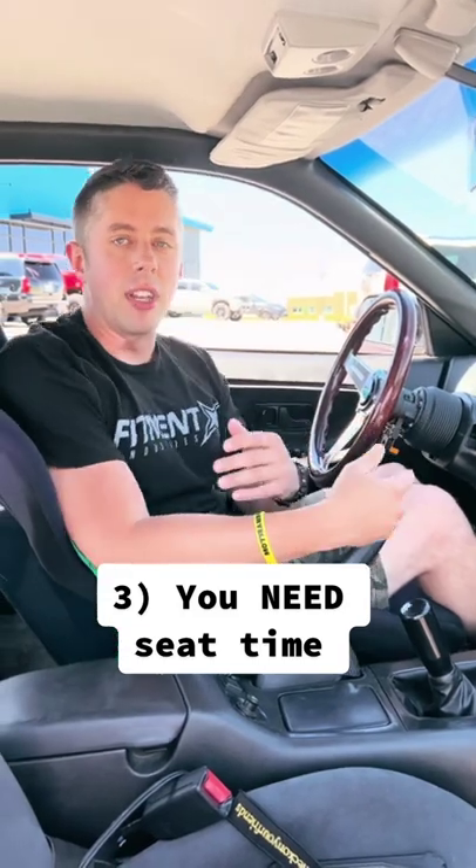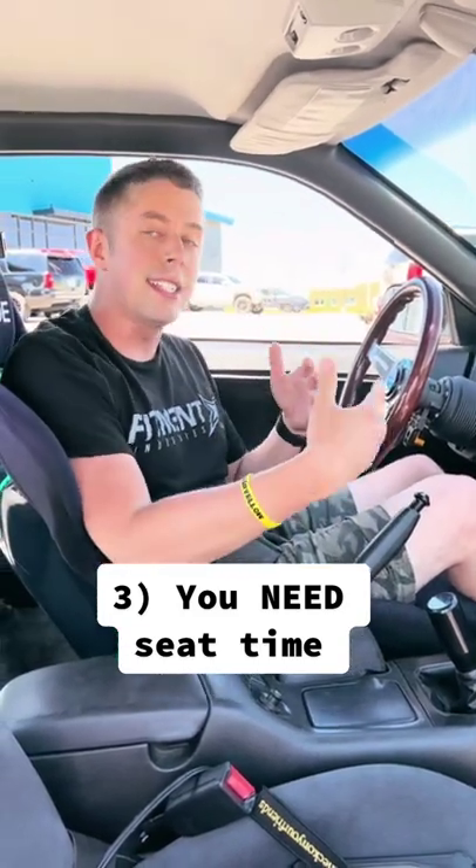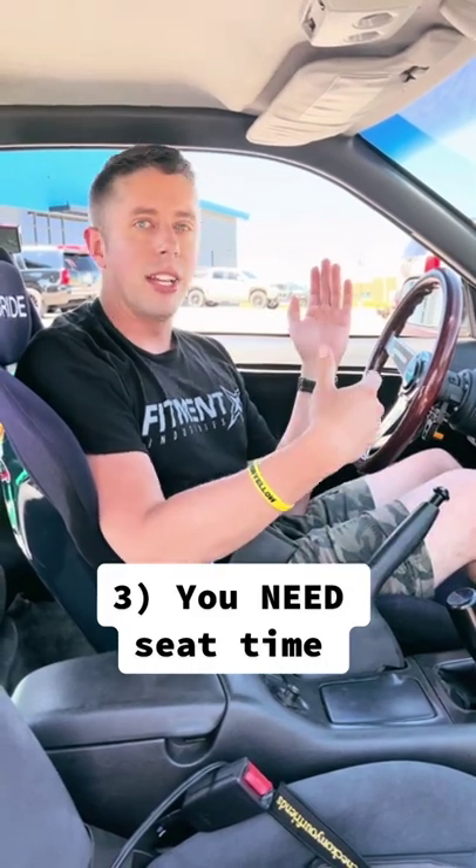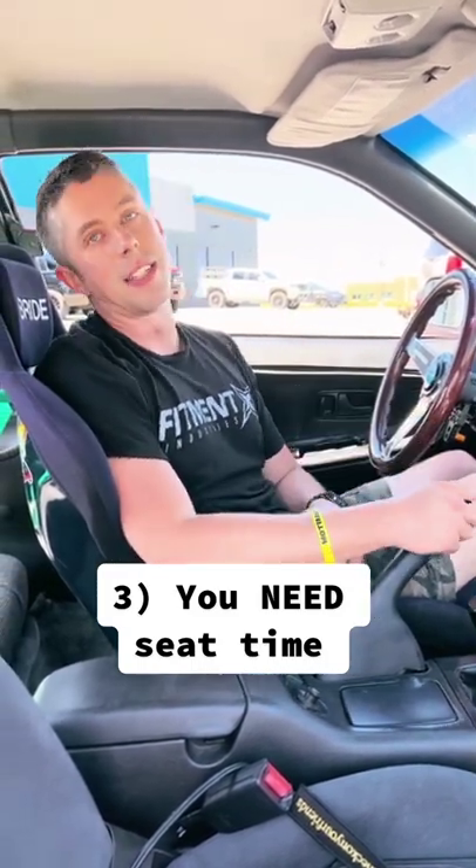The third rookie mistake is not getting enough seat time. If you're starting to drift, you actually need to drive the car a lot to get better. You can't just show up to one event, say you drifted, and think you're the drift king. You've got to keep driving, you've got to get that seat time.